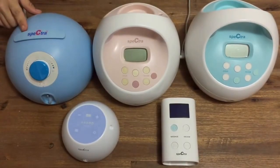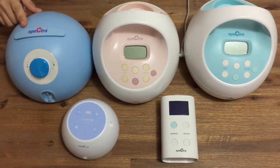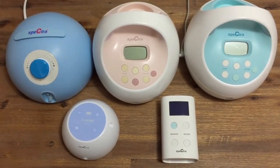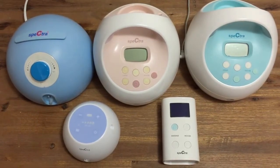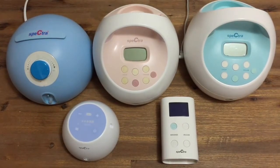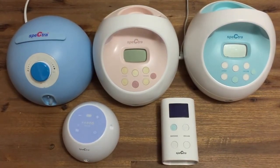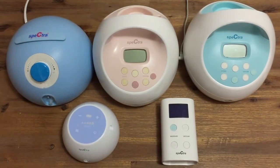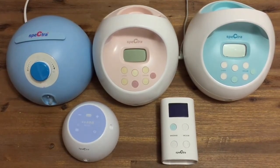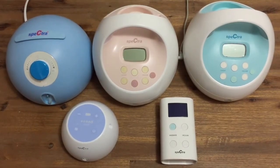Here is the Spectra G350 hospital grade breast pump. This is a very strong and quiet double breast pump and has the strongest maximum suction of all Spectra breast pumps. The cycle speed on the G350 cannot be changed and is set to 38 revolutions per minute. There is no let down mode on the G350 and there is no night light. Mums who choose the G350 do so for the strong suction and to support or establish their milk supply. It is the cheapest hospital grade breast pump available and very effective.